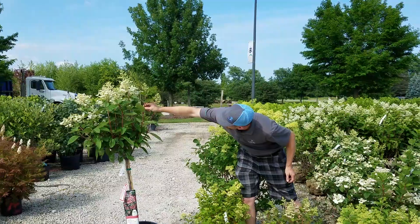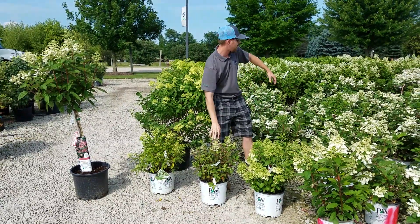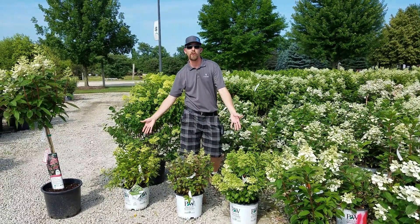Usually most of your pruning is going to be done in late winter or early spring, and that will help encourage a lot of growth. You can see on this tree form Quickfire here — it's put on a good 18 inches of growth already this year. Another variety is Little Quickfire, the dwarf of this one, probably maxing out in that three to five foot range, similar to the Bobo or the Little Lime.